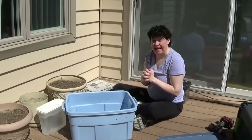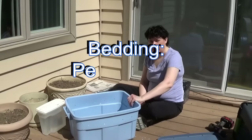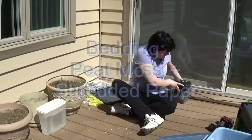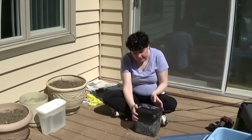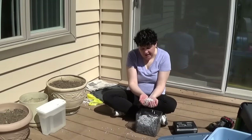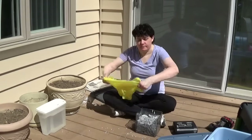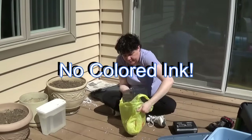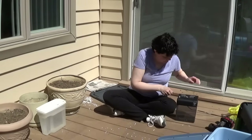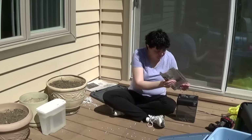Now we need to prepare some bedding for them. There are a lot of options but today I'm going to use peat moss and shredded newspaper. Regarding the shredded newspaper, I initially looked at my home office shredder but there's a lot of colored inks and colored paper there, so I decided instead to shred some black-and-white newspaper so we can recycle that.